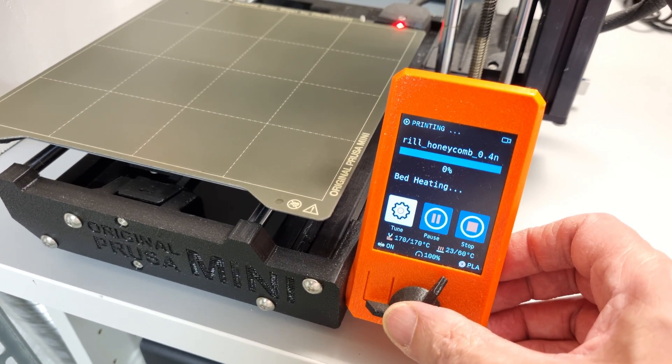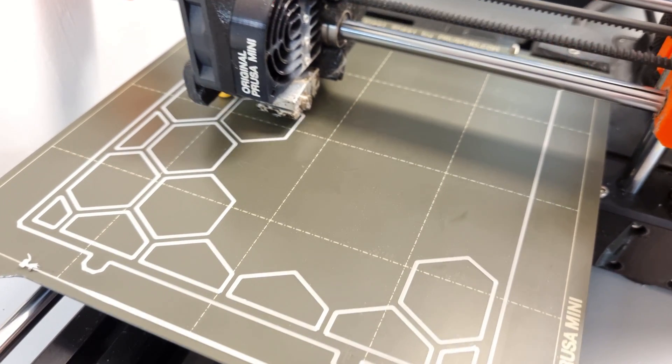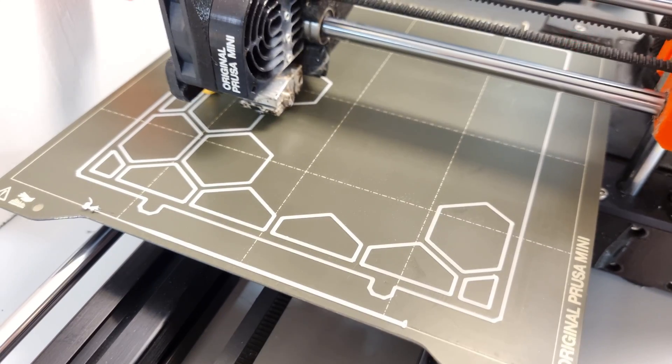But let's take one problem at a time and start with the 3D printing. And while that is working, let's see if we can figure out a simple way of building a control box.